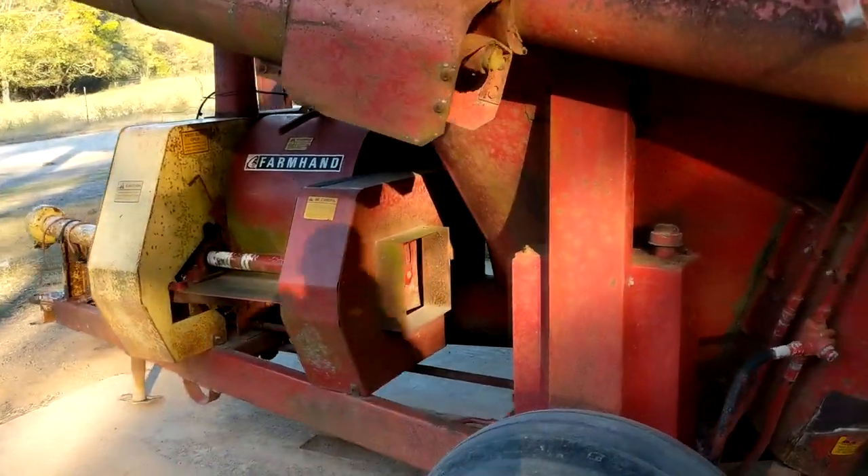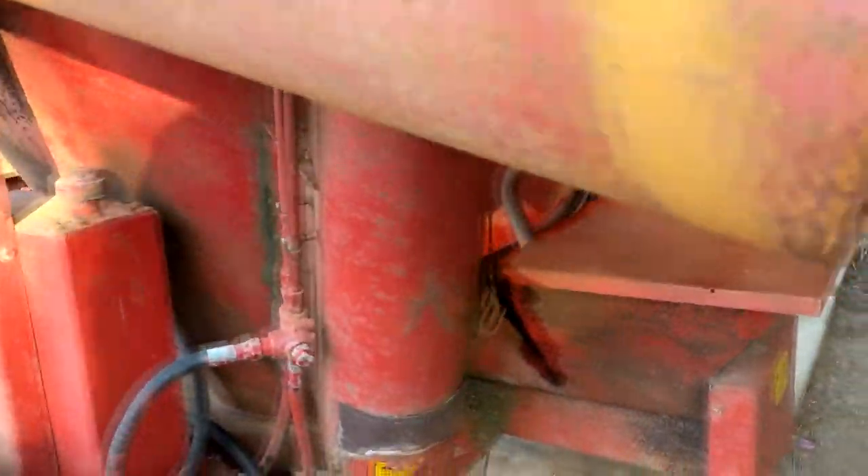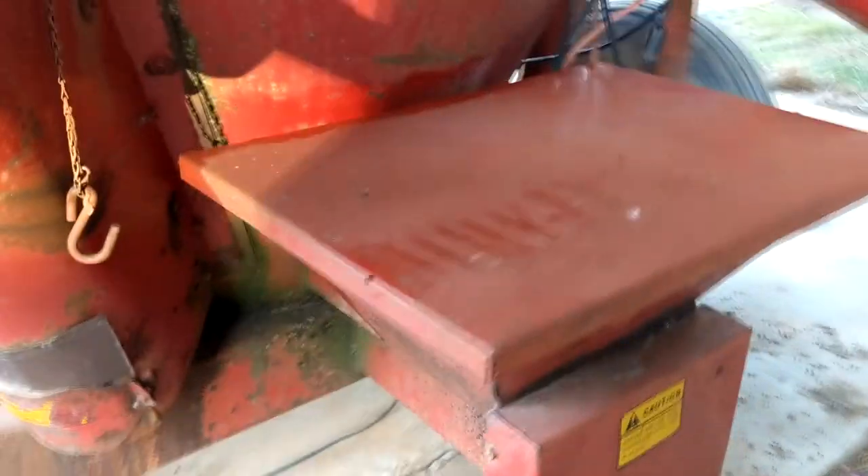The next piece I want to show you — we just got this in. We've got another one identical to it, but this is a Farmhand 835 feed grinder mixer. It grinds and mixes our feed. We put the supplement in — the supplement is just a mineral mix that provides the vitamins and minerals for whichever animal we're feeding, whether it be the layers or the hogs.